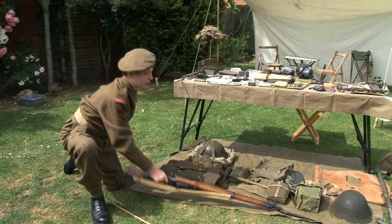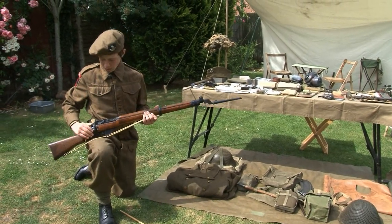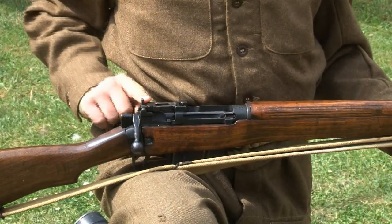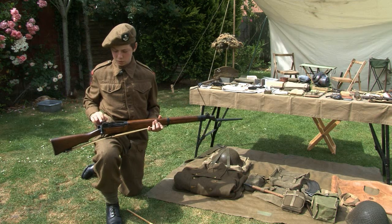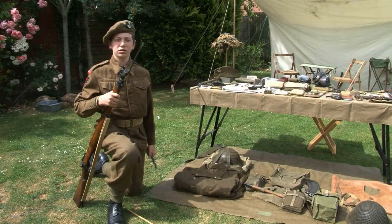Over here we have the standard issue number four rifle. It was bolt action and had a magazine of ten rounds. It had two sights: a battle sight and a leaf sight. The leaf sight was for further distances whilst the battle sight was for closer distances. On the end could be fitted the spike bayonet.